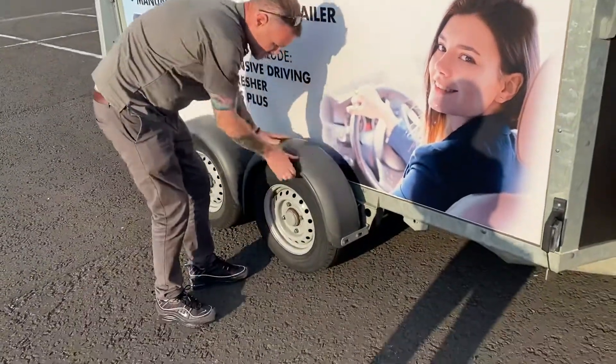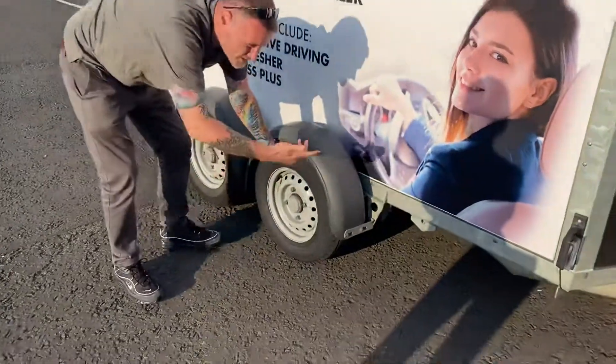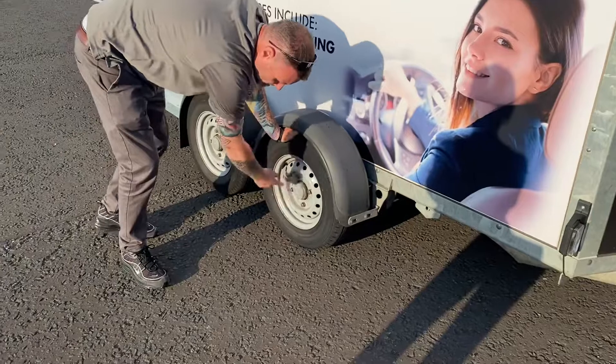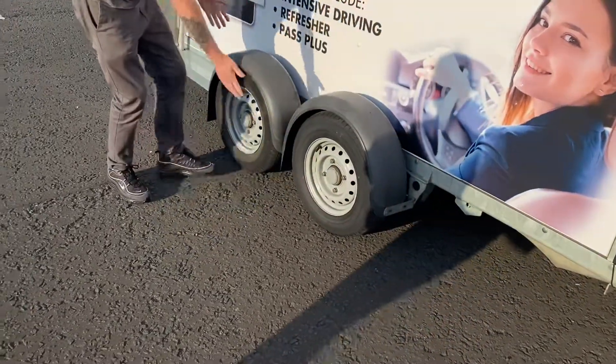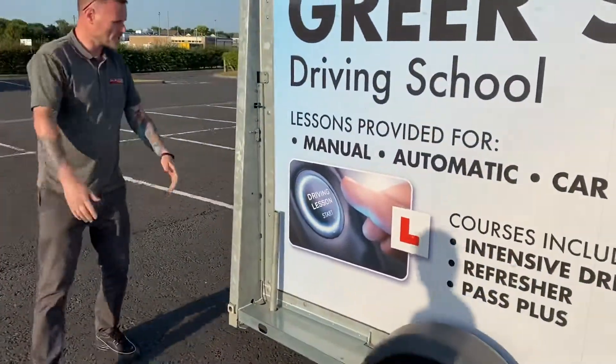The mudguard is attached and tight. Check the tire — it's properly inflated, with 1.6 millimeters of tread around the entire circumference across three-quarters of the width of the wheel, and the wheel nuts are intact. Do the same for the next tire. Then check that the stabilizing arm is up.